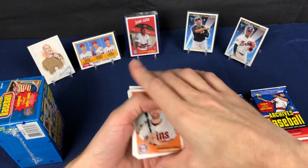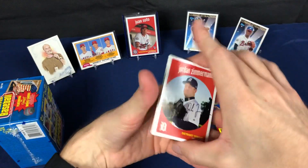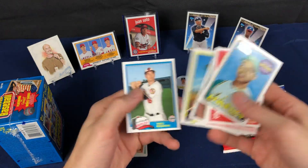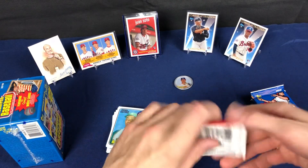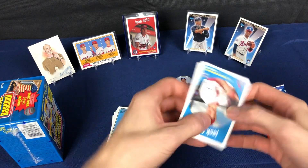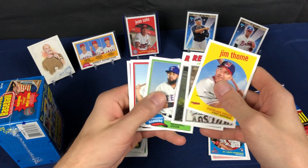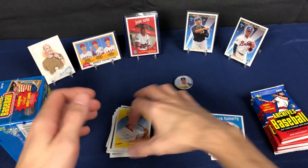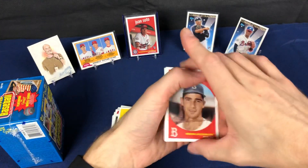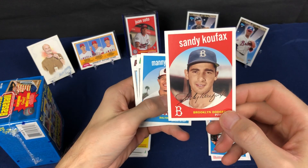That was an all-base pack — very uneven. Still chasing down another Soto; that's the only Soto I've pulled out of this product. Out of I don't know how many packs and blasters I've opened, I've pulled one Soto and a couple of Otanis. There's the Flaherty and Cepeda back-to-back — once you see one guy in here you kind of know who the next one is because of the collation.